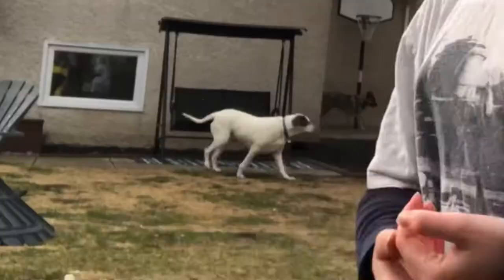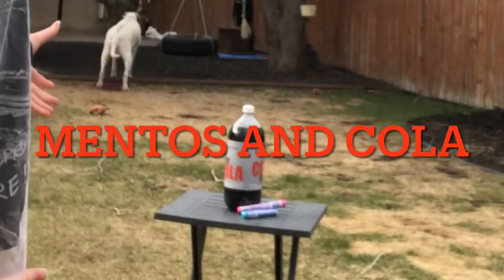We have to go over the safety rules. No one likes this. And you may be like, Kayla, why do you need safety rules? This is Mentos and Cola. Well, this is part of my project.